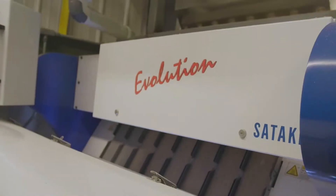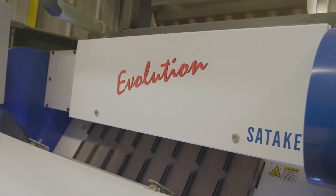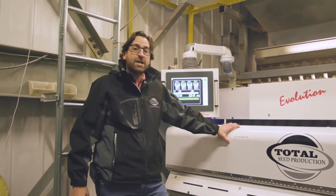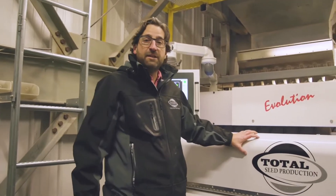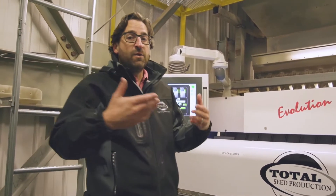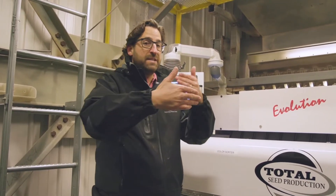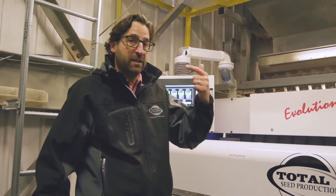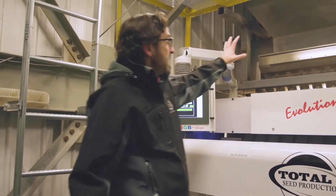The next machine is a color sorter — this is a Satake Evolution color sorter, one of the newest ones on the market. It's able to see color and shape. These machines continue to improve because the old machines would only see differences in a backlight. This machine can really see kernels of corn like your eye can see.